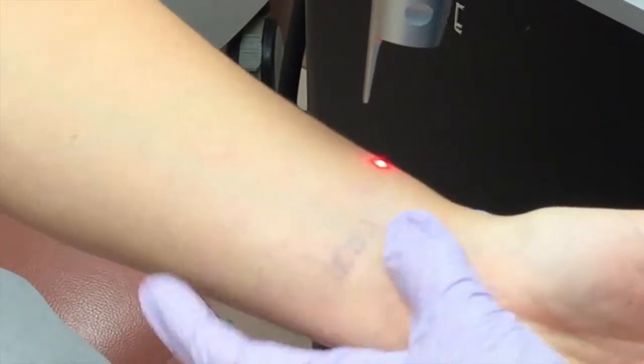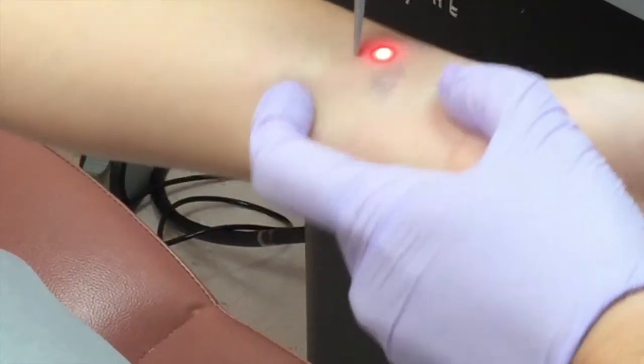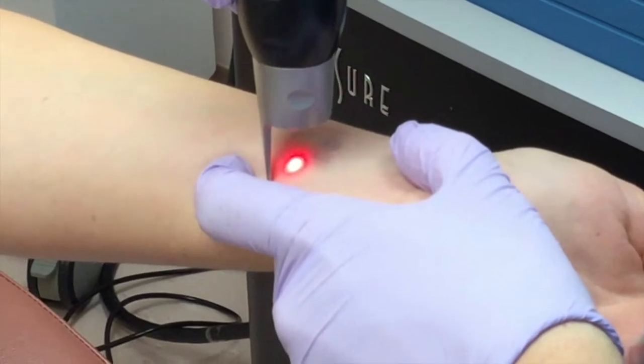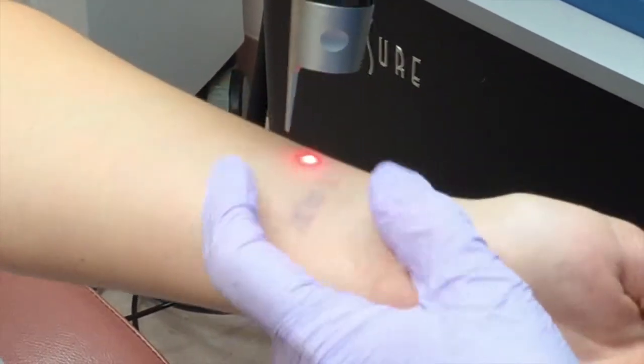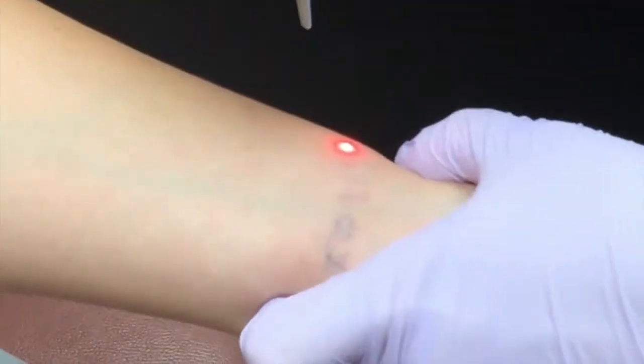So I want to make sure, because you know the image better than anyone — you wanted me to get the little dots. Yes, please. I remember you mentioning that. And how about the pain at this point? No pain at all. Okay.